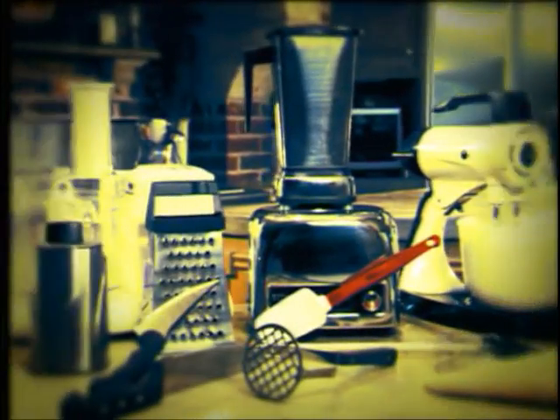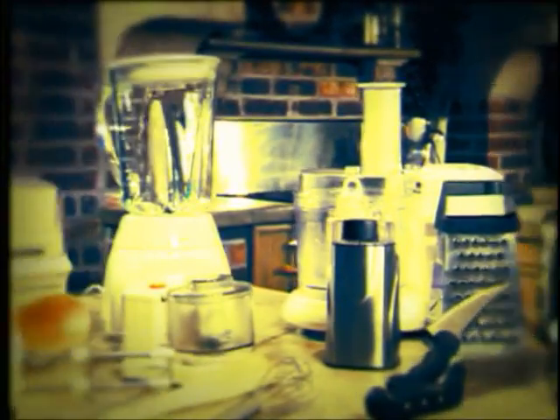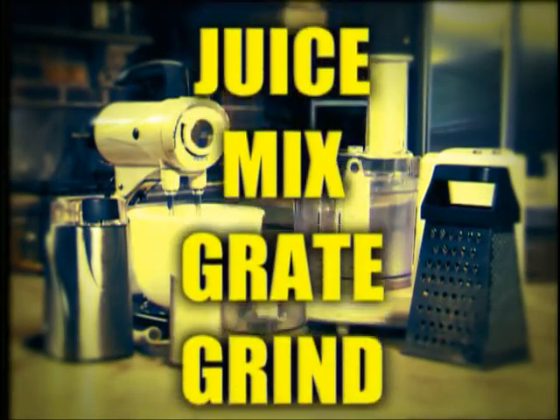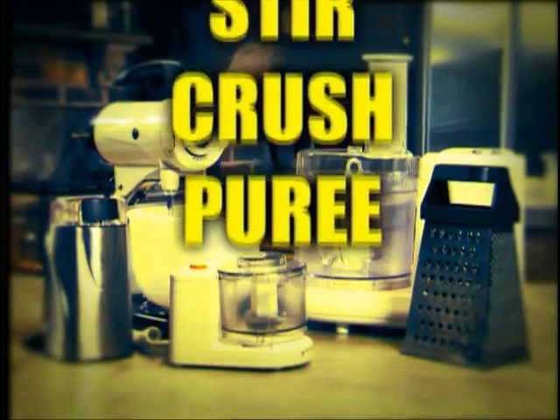To prepare them all, you'll spend hours in the kitchen and a fortune on a counter full of different kitchen appliances — to chop, blend, beat, juice, mix, grate, grind, whip, stir, crush, and puree.